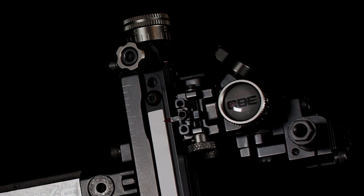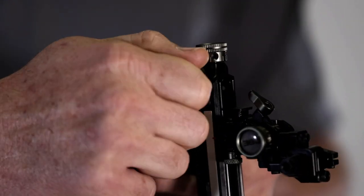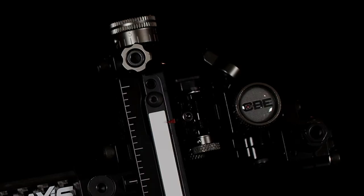One feature we added to the Axis sight is a locking knob for the elevation — we didn't have that on previous models, but now it's back. Just loosen that knob and you can quickly and easily adjust your sight in either direction, then make sure it's locked back down so you can't have any unnecessary movement.